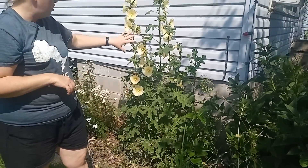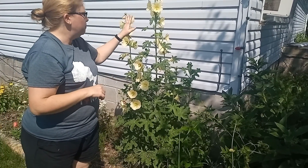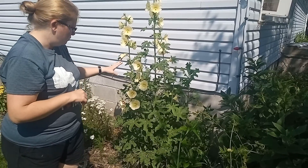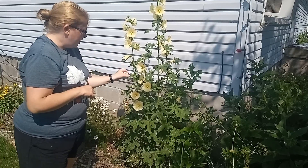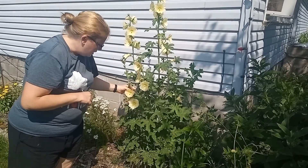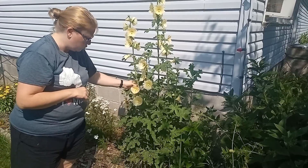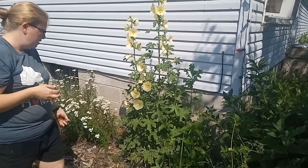This is hollyhock, which you can use the roots of — I need to do a bit more research on all I'd want to do with that. I just like it because it's pretty. The seed heads will dry out, fall, and come back again next year.